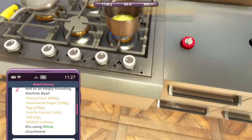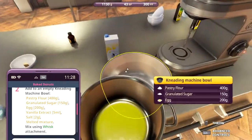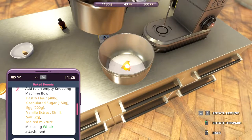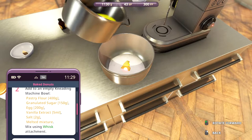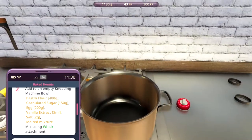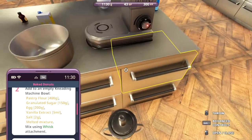I kind of feel like they made this DLC a little bit easier than the regular game. It's just my feeling. Let's get the melted butter in there. The recipes and everything are a lot easier.